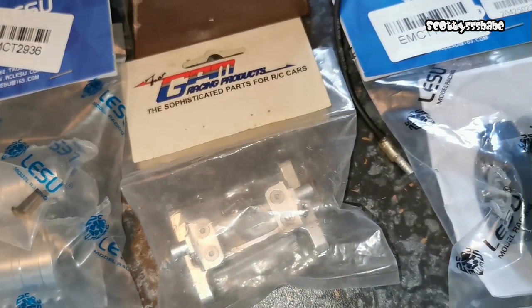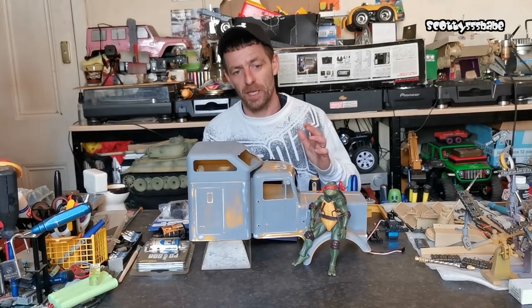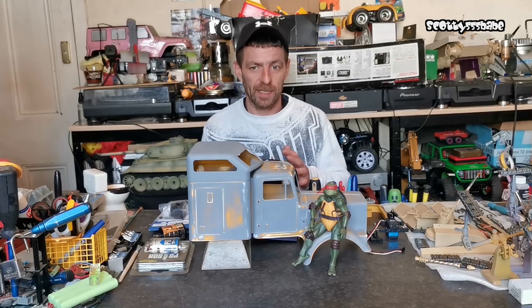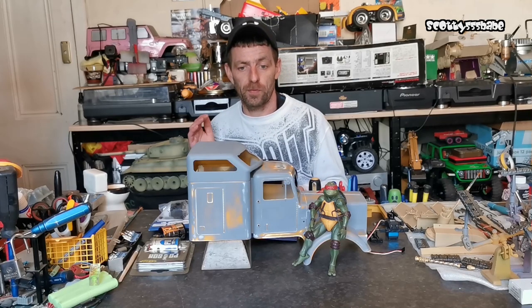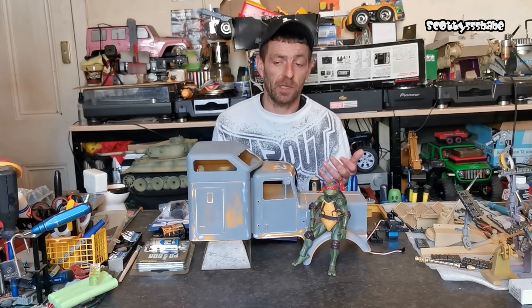I'm going to jump to the point of the video from last week — the week before when I started making some bits for this — so I can kind of give you an idea of how I've done that and what I'm going to do, and then hopefully you'll be able to recreate them yourselves.